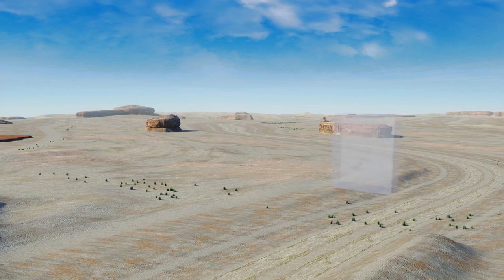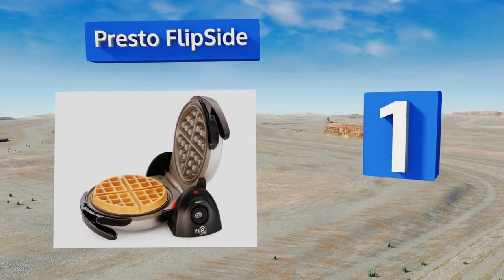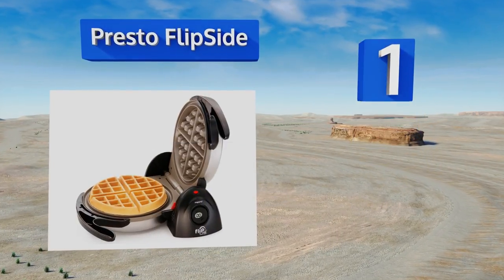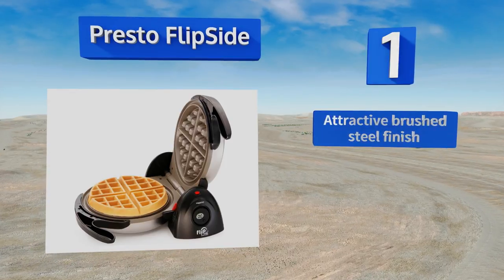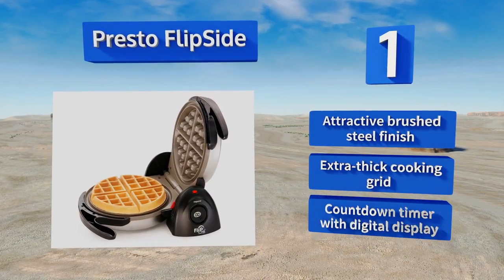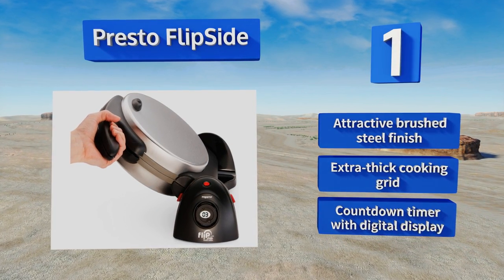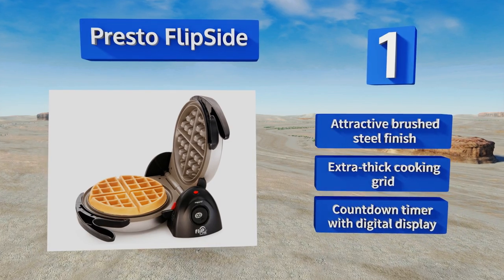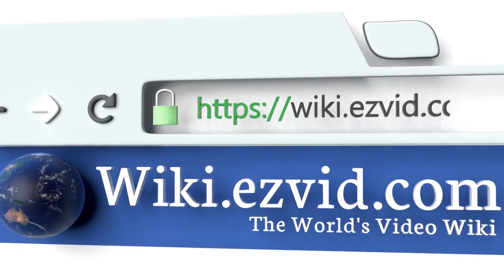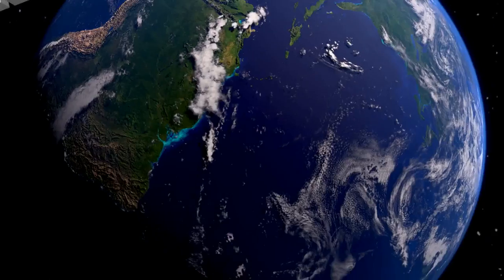Coming in at number 1 on our list, the Presto Flip Side rotates a full 180 degrees, helping to spread the batter more evenly for uniform browning. The base can be locked into place in a vertical position to take up less space in your cabinet during storage. It boasts an attractive brushed steel finish, an extra thick cooking grid, and a countdown timer with a digital display.